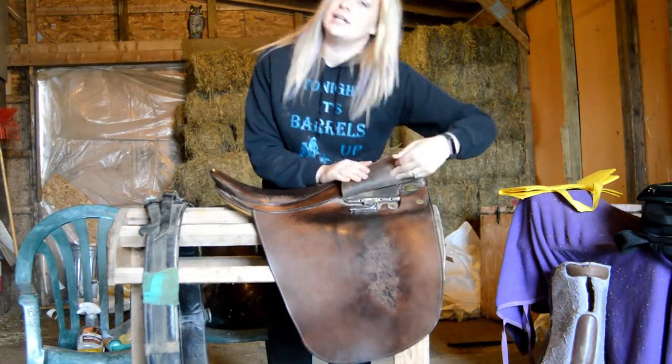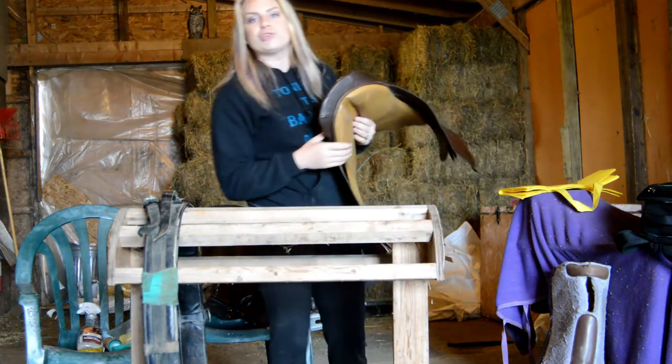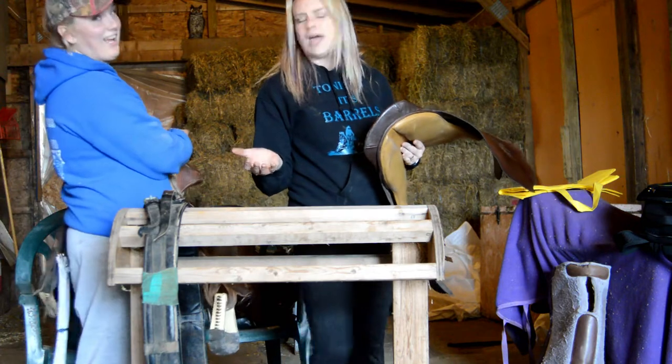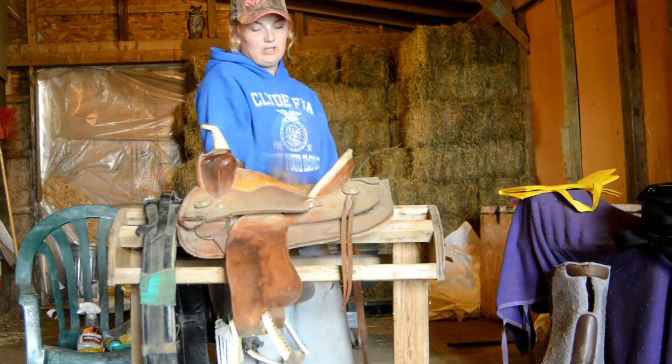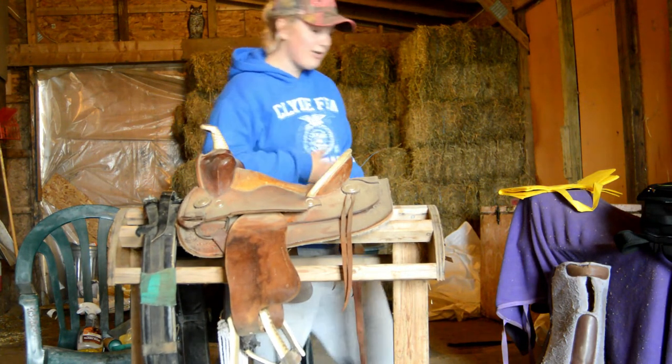Lift the flap, clean the flap! We just started this to show you guys stuff and now we're actually being productive and we're cleaning all our tack. We even inspire our own selves. This is my first saddle and I still have it because we have a lot of little children running around here.